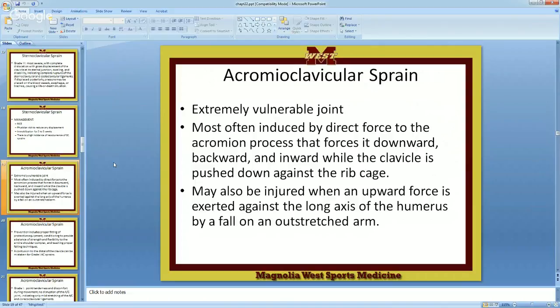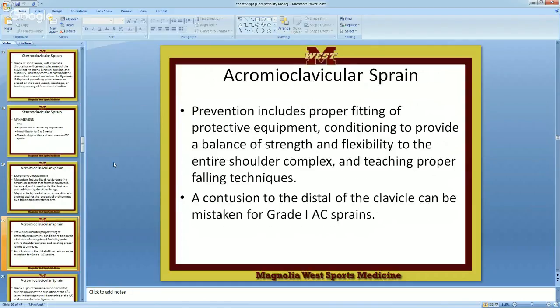Most often induced from a direct blow — I force the acromion process down, and then the clavicle stays. It may also be injured when an upward force is exerted against the long axis of the humerus if I fall on an outstretched arm. I'm running with the ball, I get tackled, I hit the ground, the force comes up and forces the humerus to push the clavicle up away from the AC. So you can get a separated shoulder from a blow going up as opposed to this coming down. There are several mechanisms of injury because this joint is vulnerable from both directions.